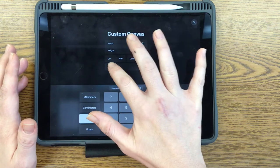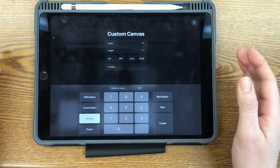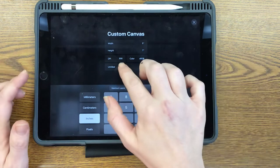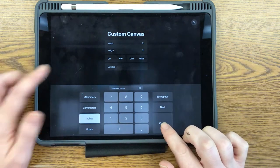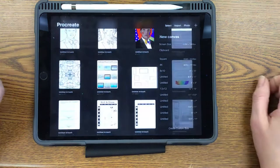DPI is important — that's dots per inch. 300 should be pretty good, so that if you ever want to enlarge it, it's not going to look pixely right away. So DPI 300, then 5 for the width, 7 for the height. Make sure inches is selected and click create.